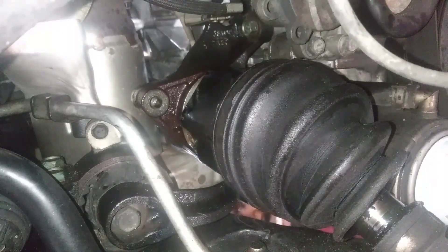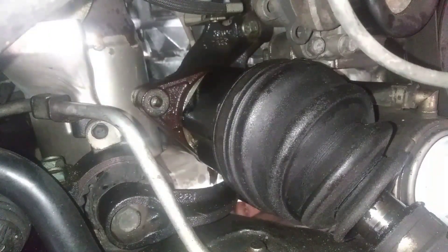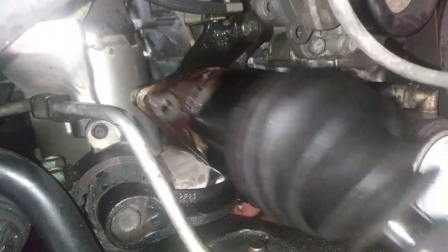Oh my gosh — do not hold it! I'm on the run. Off the bridge. Let's get out of here!